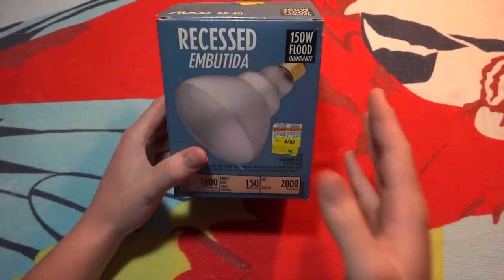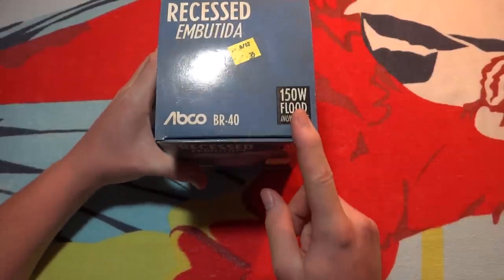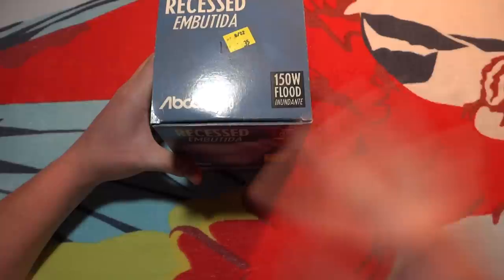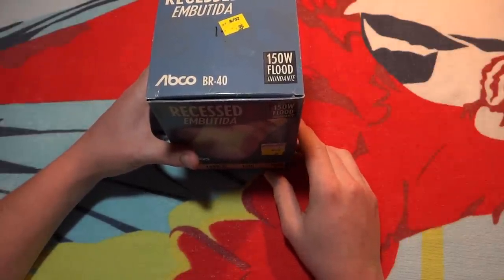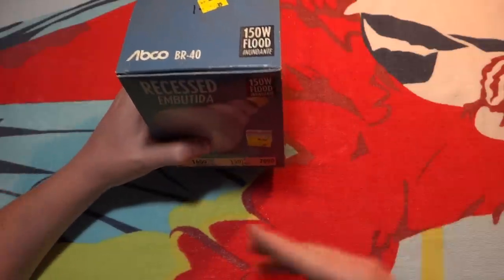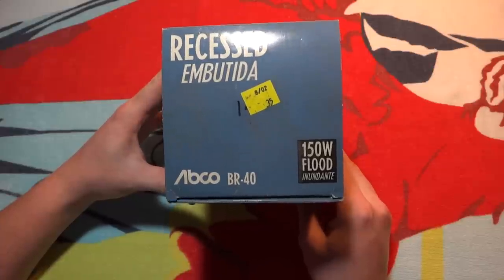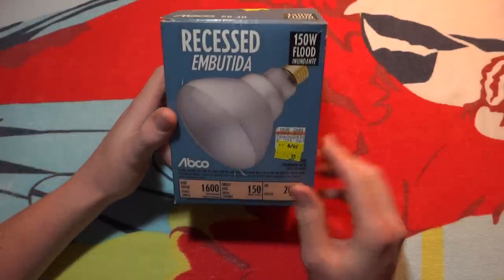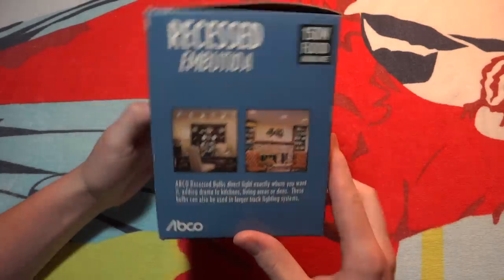I picked this one up because it's really unique. It's 150W. These were only around for a while, and then they converted to 120W, which, as you've seen in the past couple years, fade away. I do believe you can still find the 120W bulbs in a rough service coating at Walmart, but I'm not really sure.